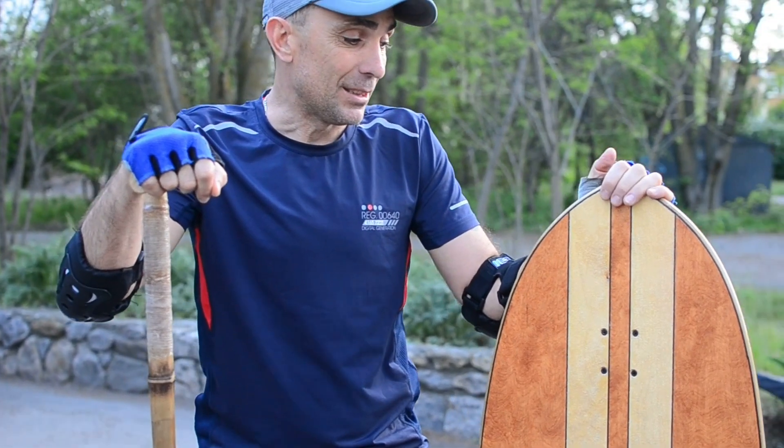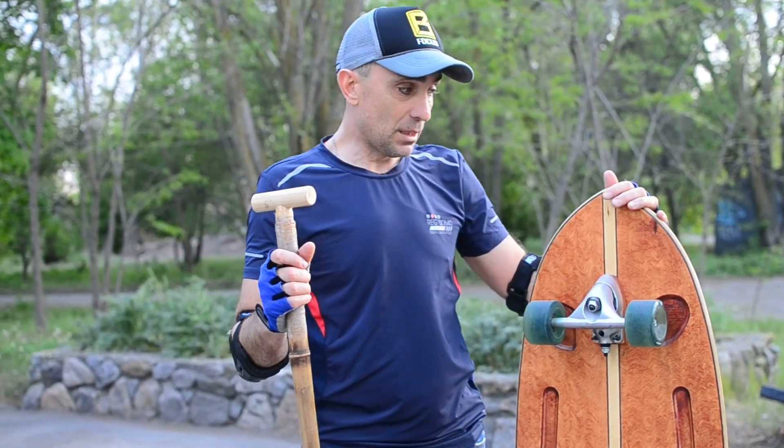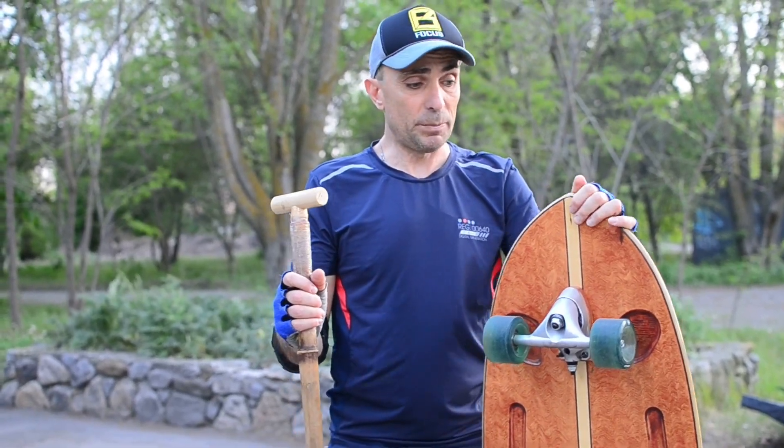Dear friends, welcome to our YouTube channel SubboardShop Odessa. Today I want to introduce you a nice skateboard fish. The price of this one is about $300.